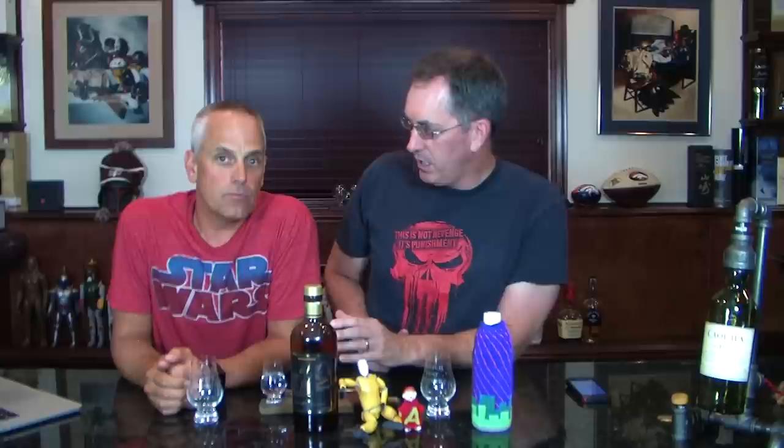Alright, Bruno, so we've done one other Nikka before. That was the Coffee Nikka — the Coffee Still. I think it's Coffee Grain Whiskey, they call it. But it was a Nikka. It's all on the internet, as we've been told by some of our commenters.